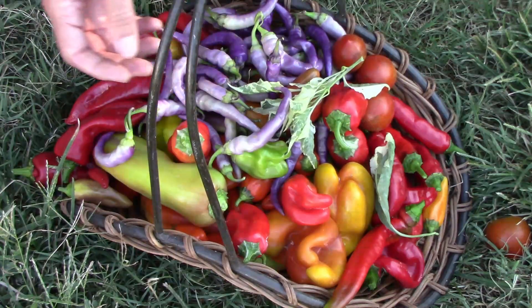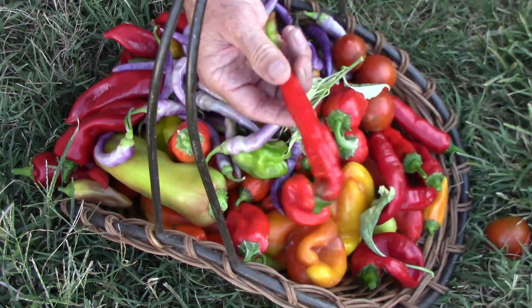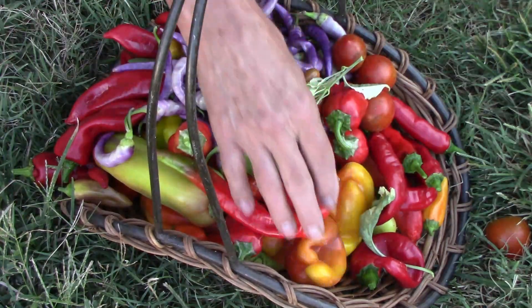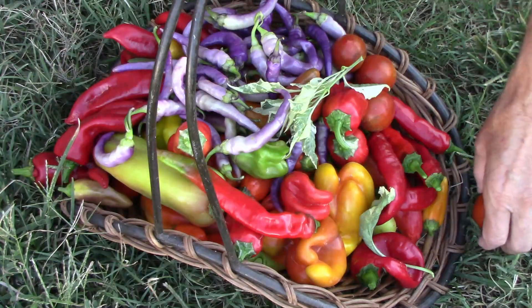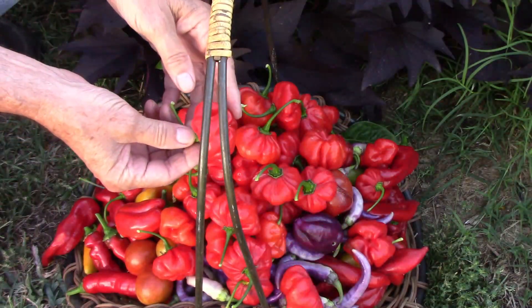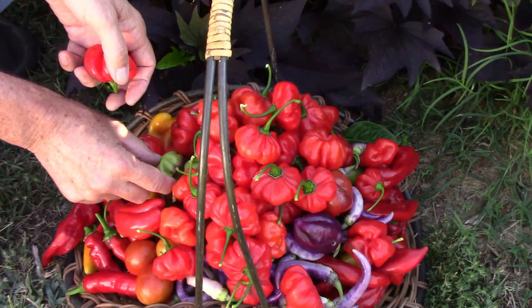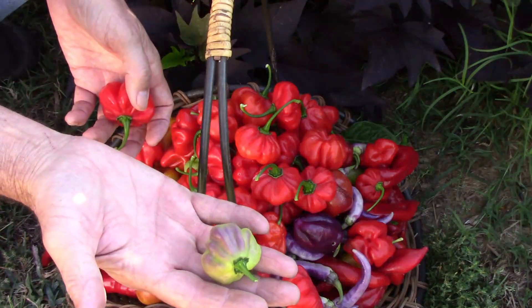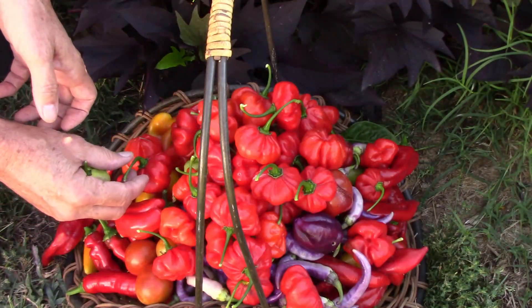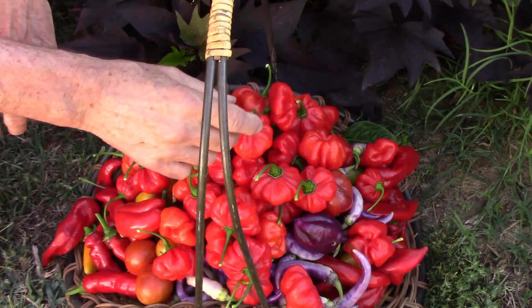The Buena Mulata peppers are very productive — those start out purple and then change to red. I also picked some Jimmy Nardellos; that's my favorite snacking pepper, and another one worth trying if you've never had one. To finish off the pile, I picked a whole bunch of Ahi Kachucha peppers. I did a taste test video of that pepper too, and I'll put a link in the description. That one plant started out very slow, but it's now about 3.5 feet tall by 3.5 feet wide and covered with peppers.